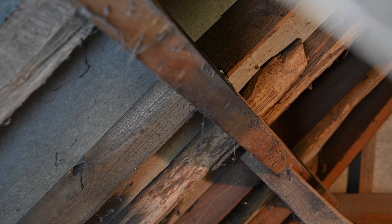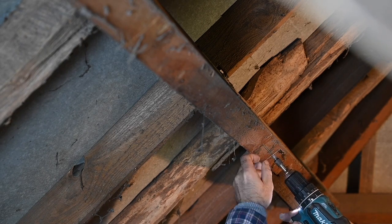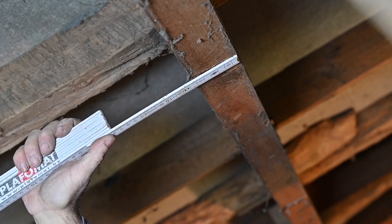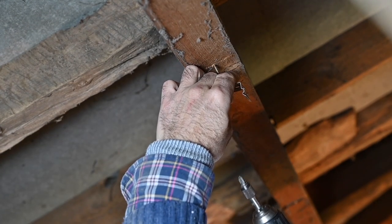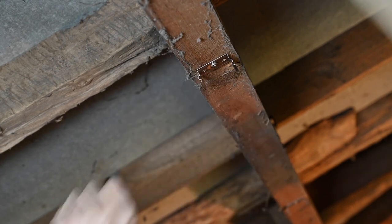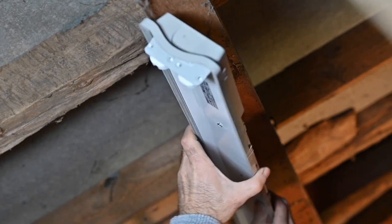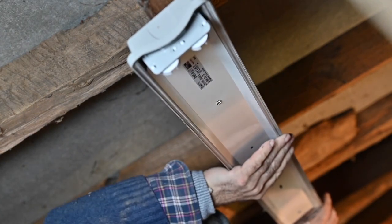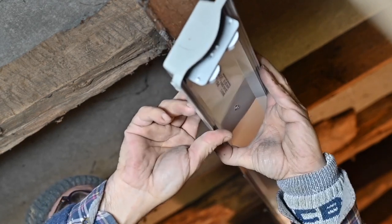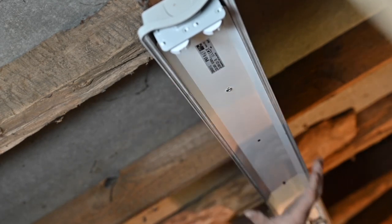So the first thing I'm going to do is put up some brackets to hold the light fixture. That should be good — here is the light fixture, and all it takes is to press it on. Here we go, that's it. Now we'll have to cable all this up, but first I'm going to put the other one up.